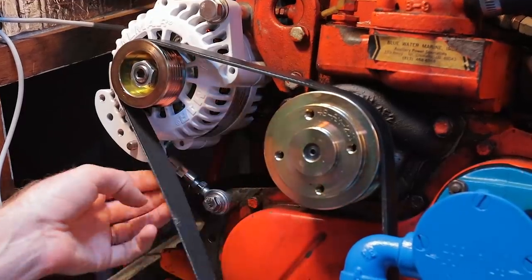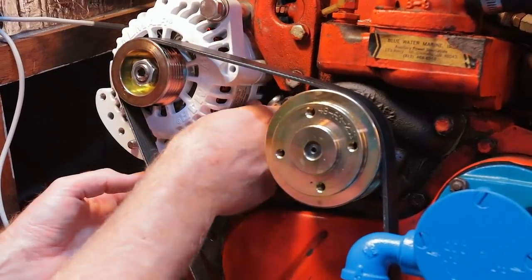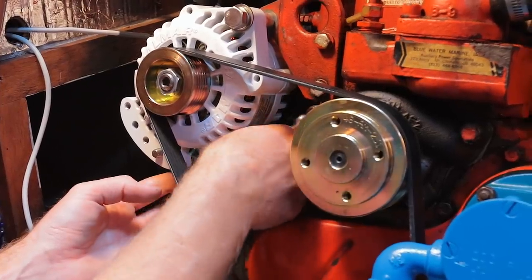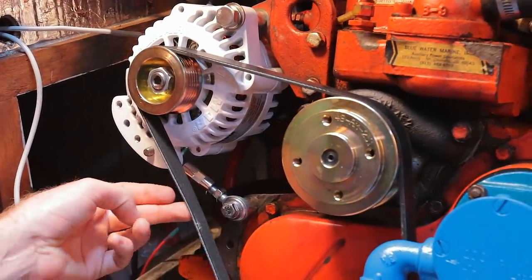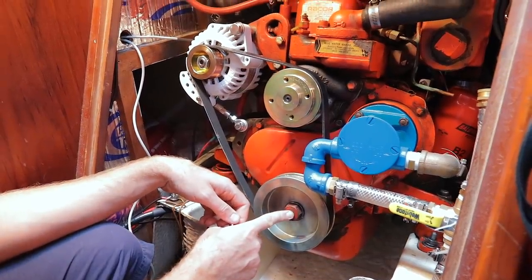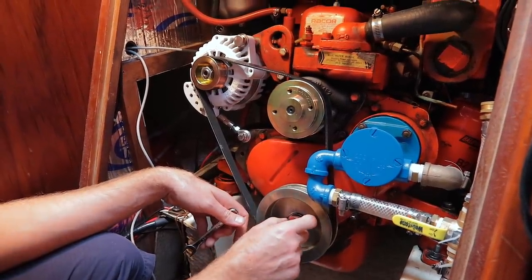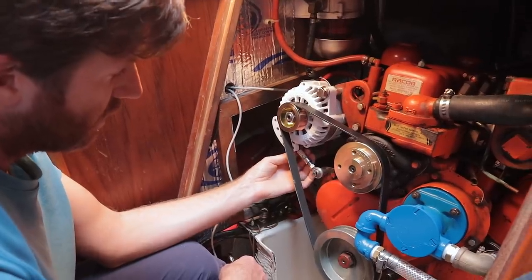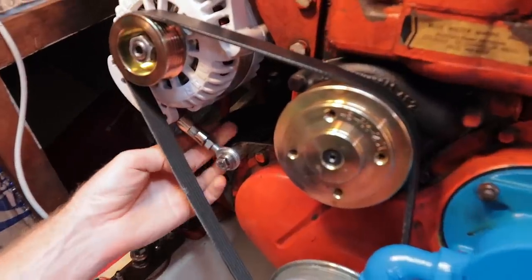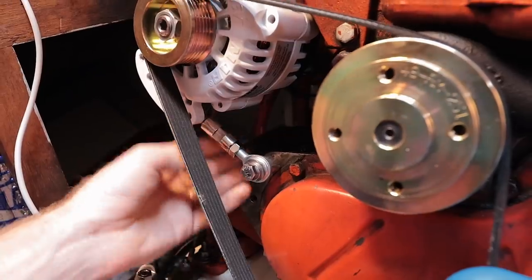How tight are you supposed to have it? It's supposed to deflect — I forget — like a half inch, but with about 25 pounds of pressure. It's basically probably a little tighter than that. I'm going to back it off for now because I need to take this bolt out and put some thread lock since I don't have a lock washer there. Once you've got your belt tensioned to where you want it, you just thread these guys up and lock it in. And then this thing's not going anywhere.